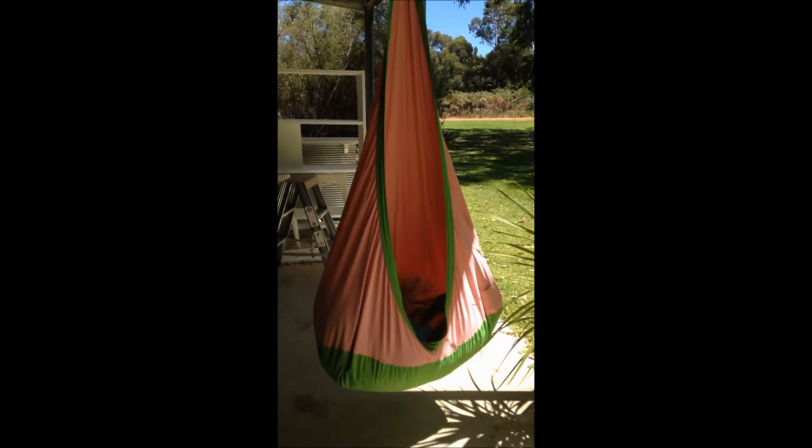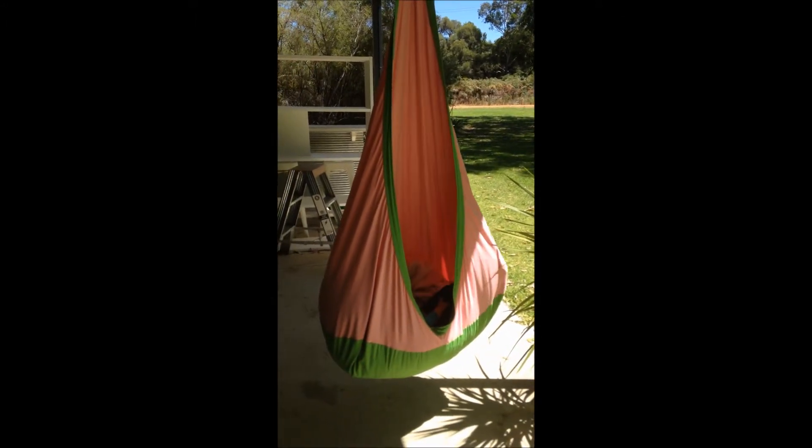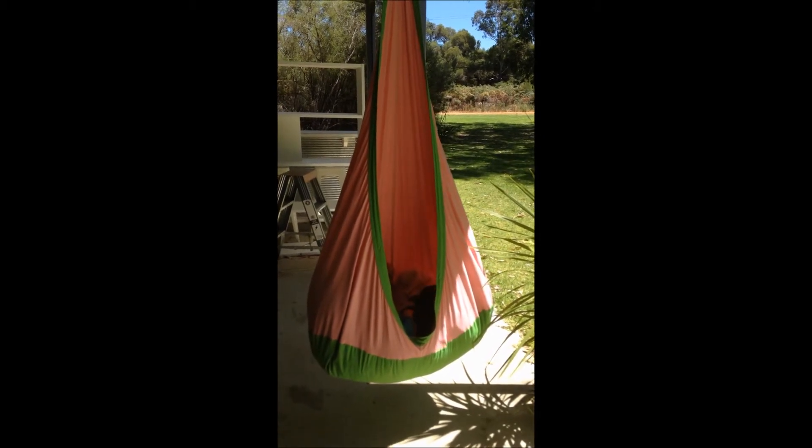The company is giving one of these away, so head to our Facebook page for more details. To see the full review, go to the babymustshaves.net website. Thanks for watching our review of the Mocha Joey Chair!